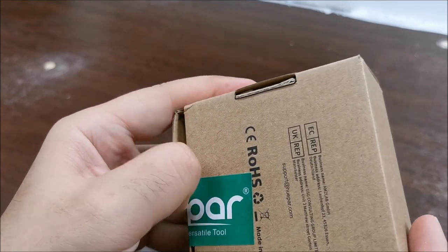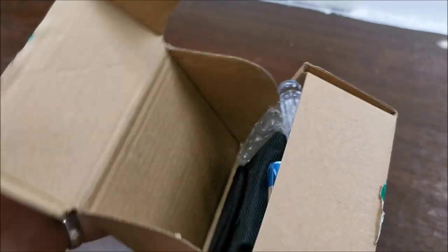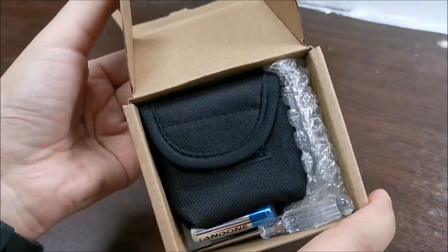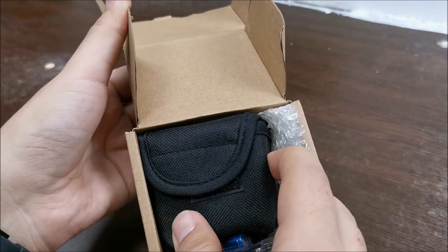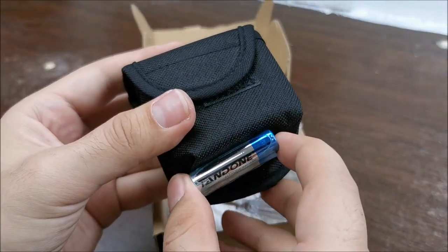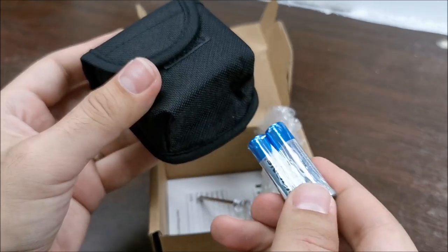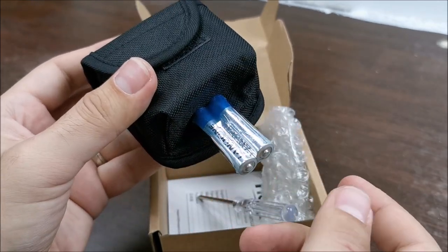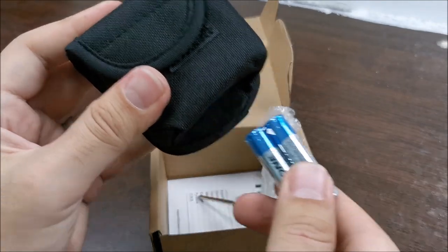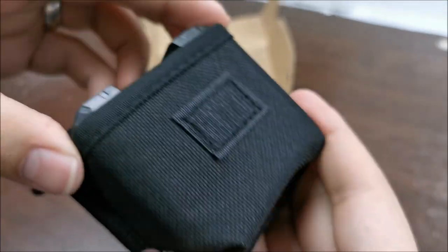Let's break this seal. I always like it when I see a little pouch like this for a tool, because that means I can keep it safe. Already noticed something — it's not magic, this little guy surely has a magnet on it.